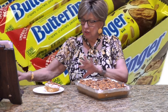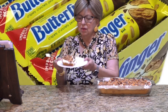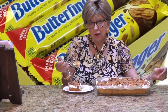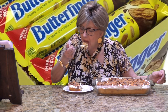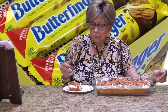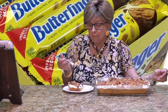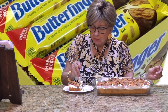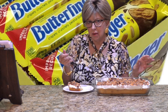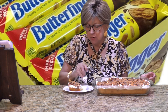It sure looks yummy. Let me give this a taste — oh yeah, look at that! Mmm, don't you wish you had a piece? Very good — not too sweet. Nice yellow cake, and the Butterfingers on top are where you get that peanut butter flavor. Mmm, very good!